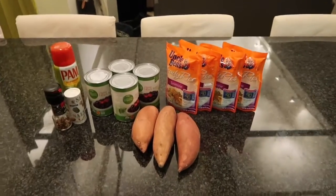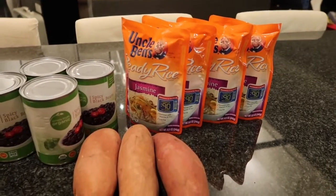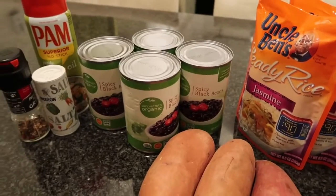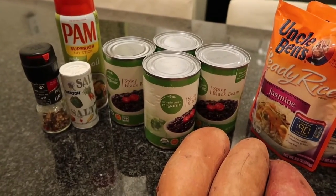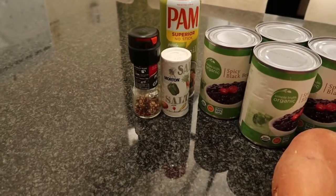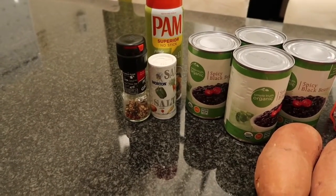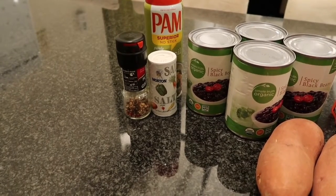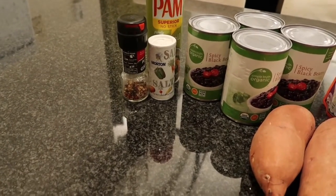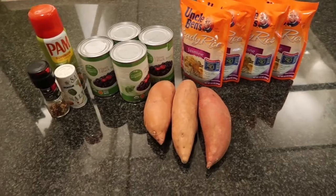Over to the counter I have a randomly displayed assortment of carbs and some seasonings. We've got the Uncle Ben's ready rice — jasmine rice, easy to make, just pop it in the microwave for about 90 seconds. We've got some sweet potatoes, some spicy black beans that add a really nice flavor and are a great source of fiber. The only additional seasoning I add is a little salt, pepper, and a little bit of olive oil, really just for the sweet potatoes. I try to stay away from seasonings because sodium intake can be a watch point for me. It makes things a little bland, so there's nothing wrong if you want to throw in some seasoning — they've got low sodium options.